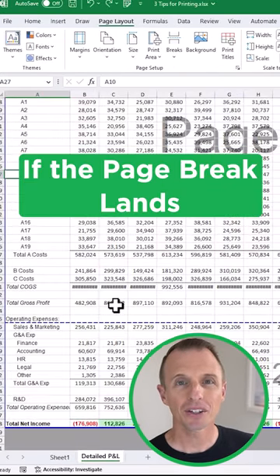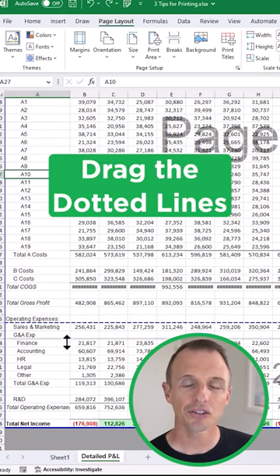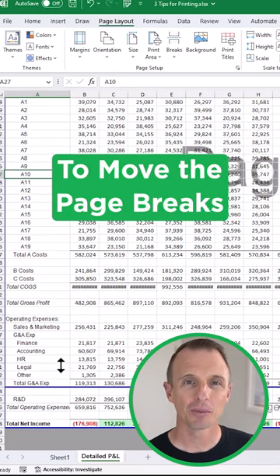Number three: if the page breaks land in weird places — like this in Page Break Preview mode — you can click and drag the dotted lines to move the page breaks.